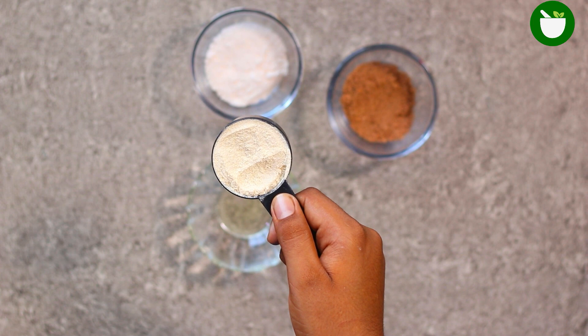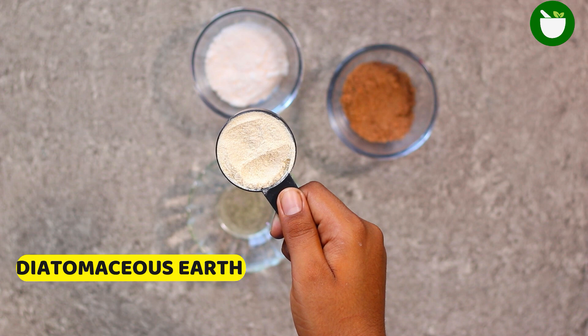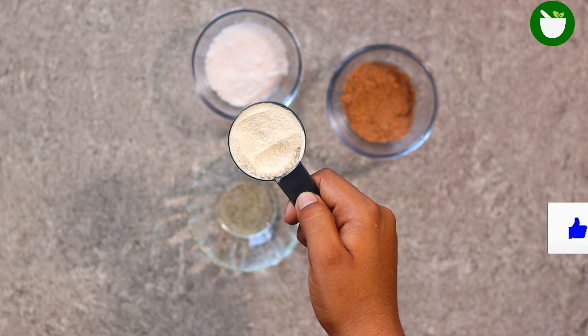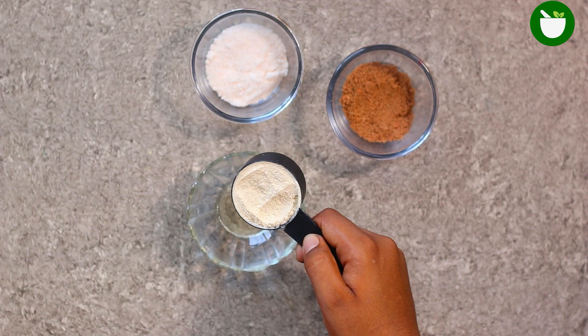To make this remedy, the first thing you will need is diatomaceous earth. It looks a bit like flour, but it's actually a naturally occurring crushed-up sedimentary rock. Diatomaceous earth food grade is a white powder that will kill and dehydrate silverfish when they walk through it. Simply add one fourth cup of diatomaceous earth into a container.